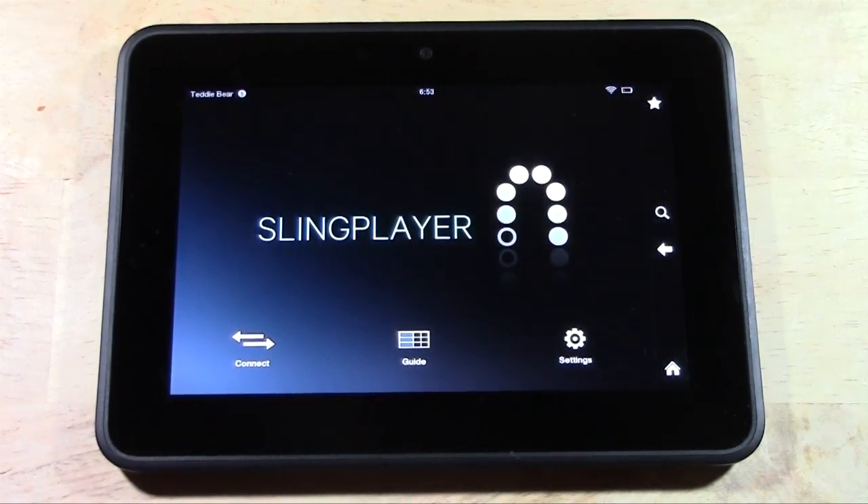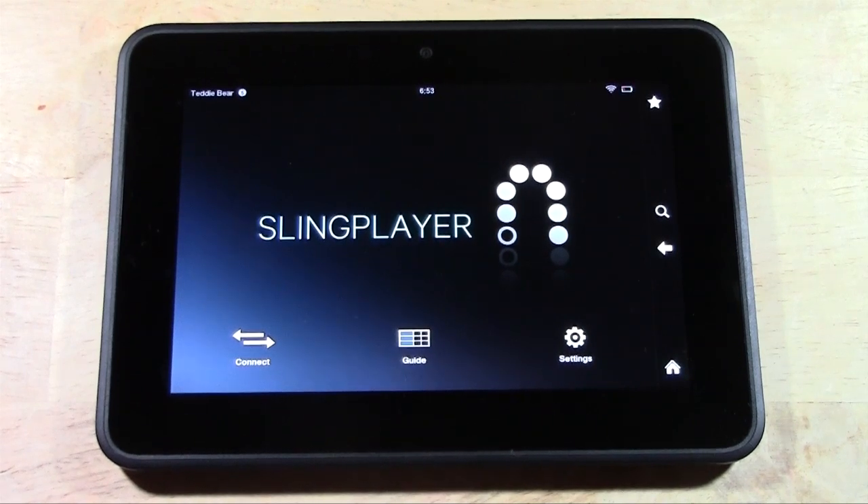You connect the Slingbox — which is this guy right here — to your cable box or your satellite box: Time Warner, DirecTV, Dish Network, U-verse. You connect it to any one of those boxes. So basically the cable box plugs into the Slingbox and the Slingbox runs to your TV.